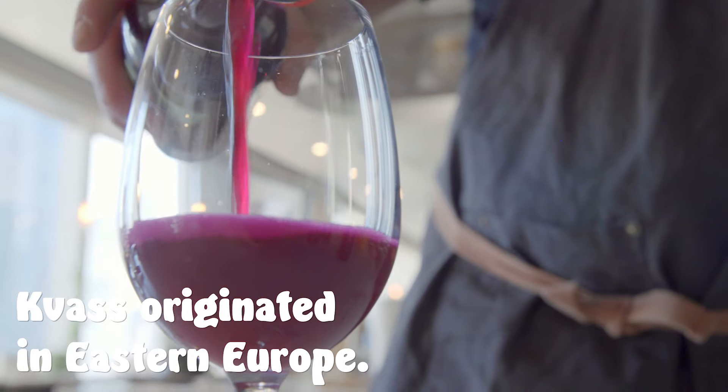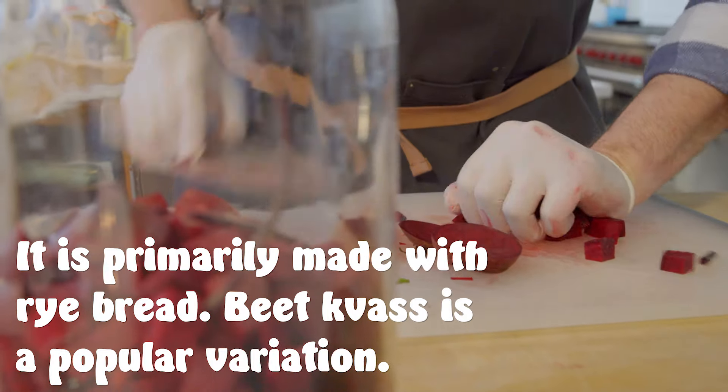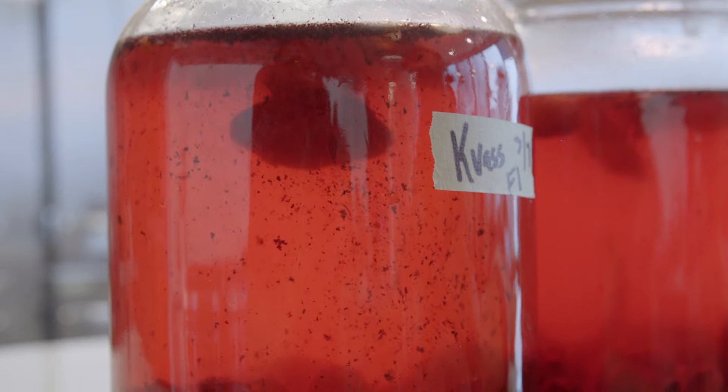Today on It's Alive we have musical guest Adam Rappaport and we're going to be making a little beet kvass. It's a fermented beverage, usually just beets, but we're going to do our own little riff on it today. I'm going to add a little bit of sumac and then we're going to add a little bit of fresh chili.